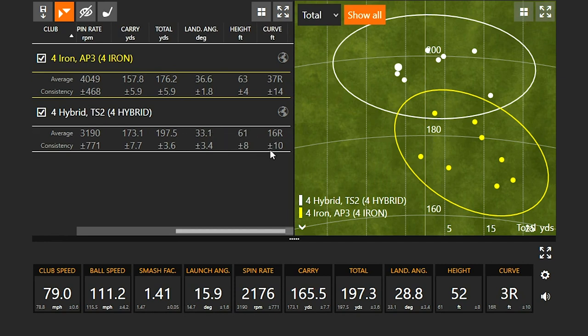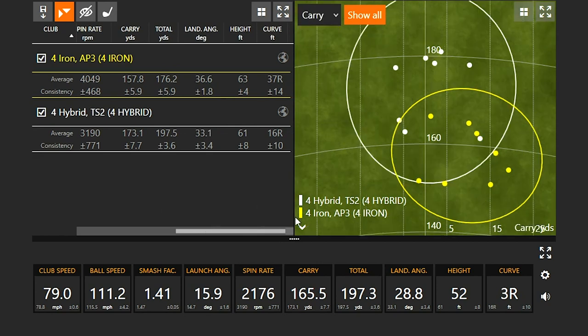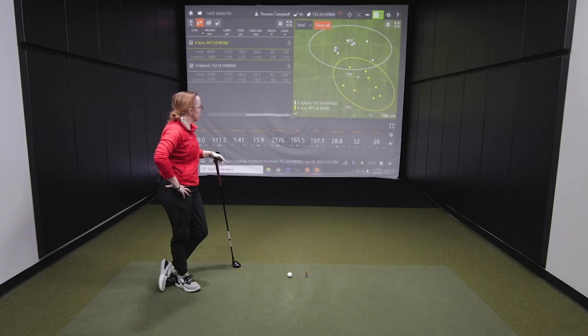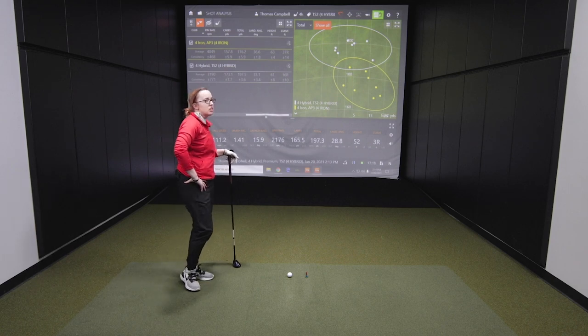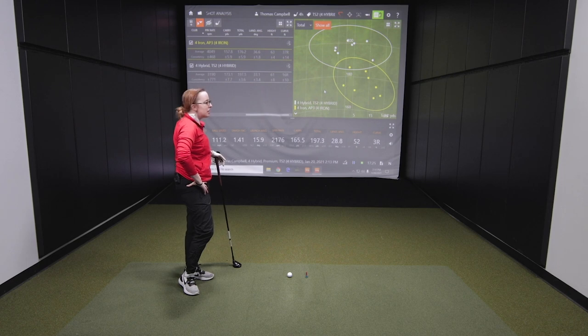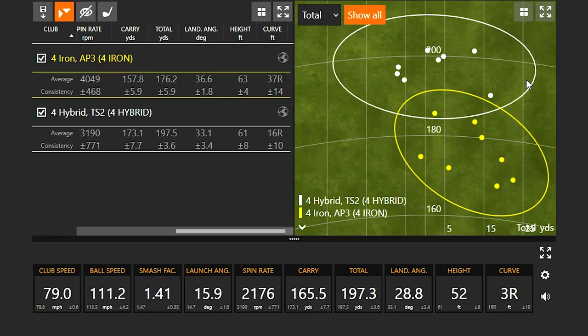On the miss hits with the hybrid, the ball still stayed fairly high. Looking at carry distance you can see the miss hits, but total distance the circle gets closer together. Jackie confirms she's always been a hybrid player — she's clearly more comfortable with it, swinging a little harder. The four iron wasn't terrible, but the hybrid certainly takes the cake.